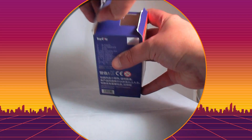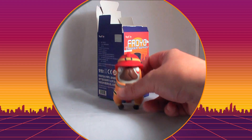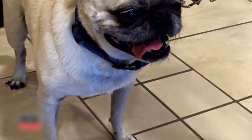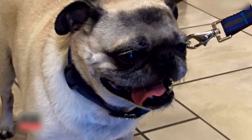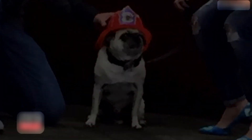Onto the box — it's the firefighter. If it wasn't for this cute pug named Jackson, a fire at a family's home could have been much worse. The 11-year-old, dressed in a plastic fireman's hat, was given the hometown hero award.